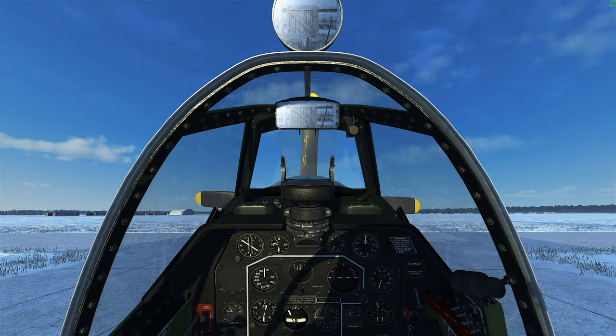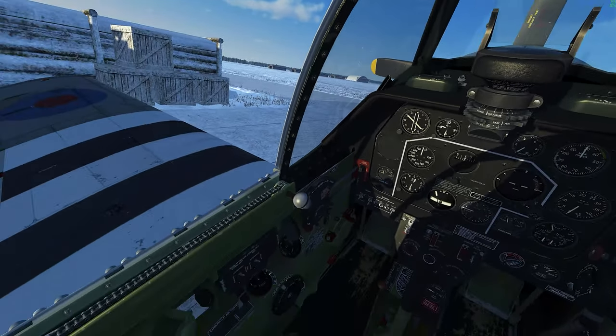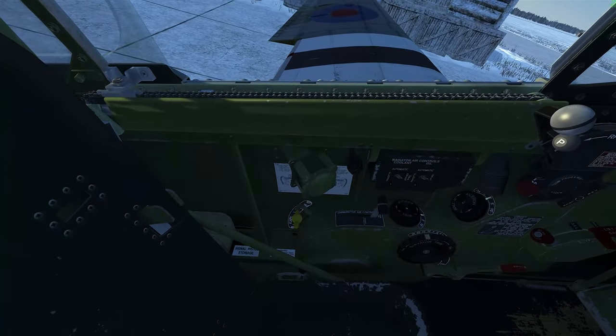G'day. Today we're going to look at the P-51B Mustang.